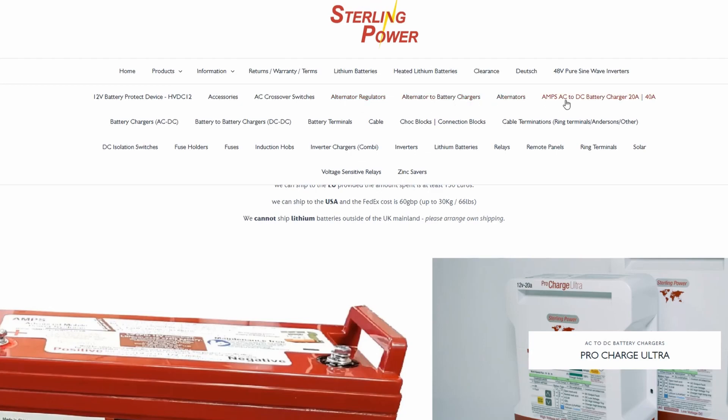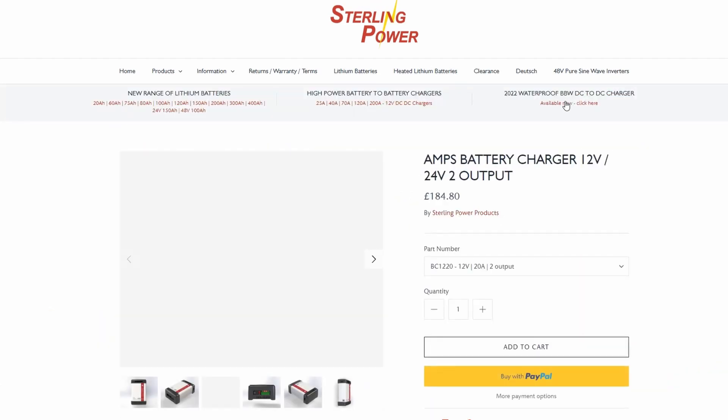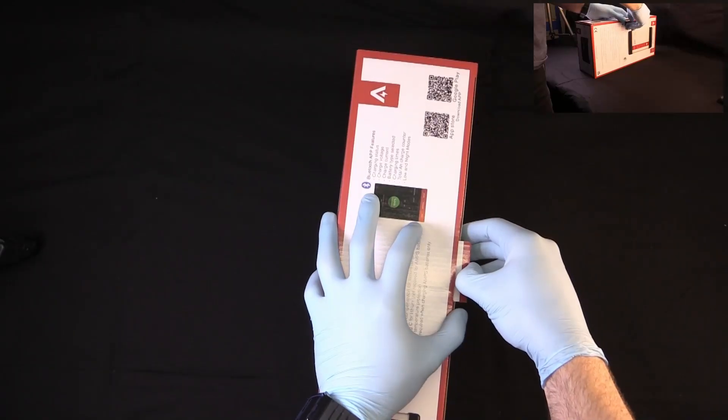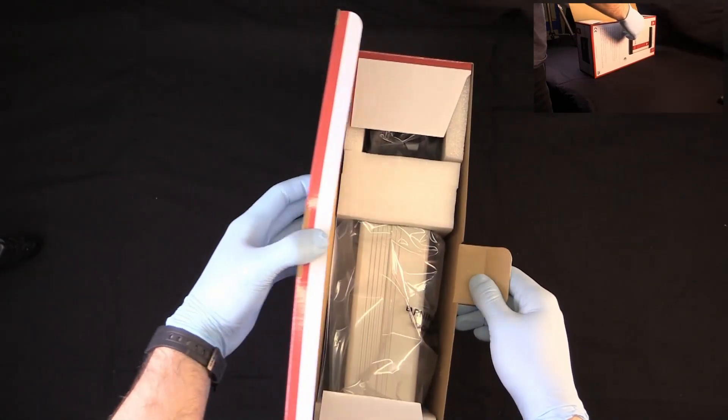Other variants of the BC include the 1240, our 12V 40A variant, and the 2420, our 24V 20A variant. All variants are the same size.